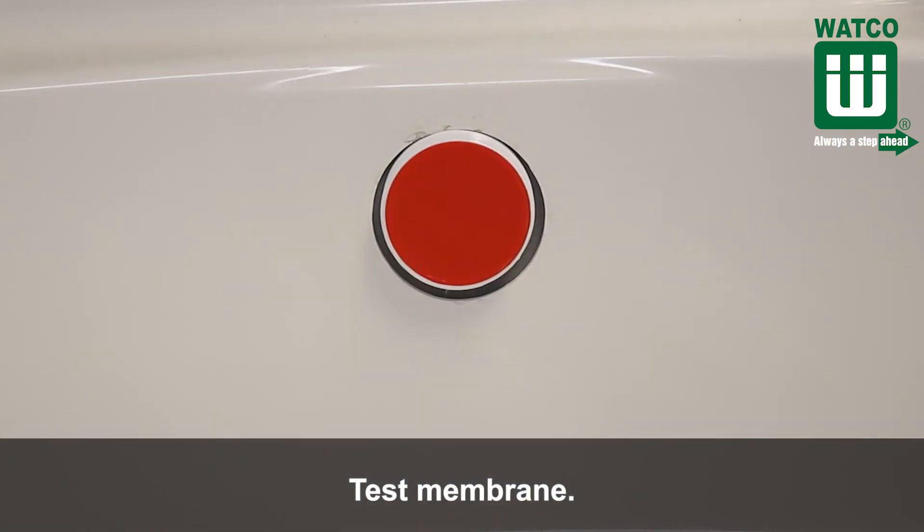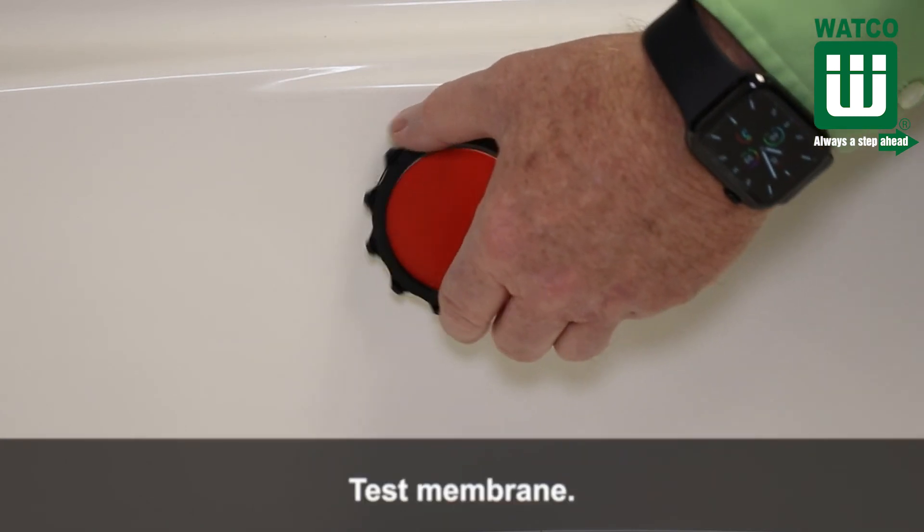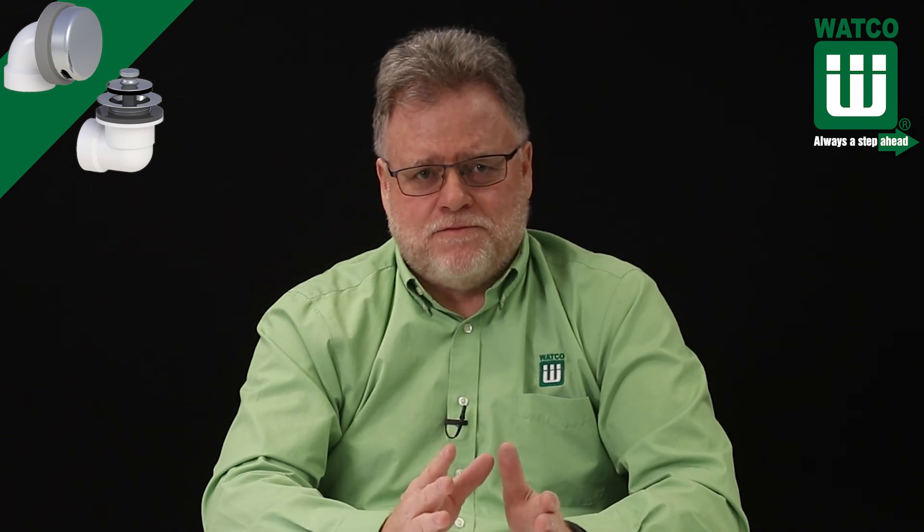The 901 Innovator includes a test membrane which is testable up to five floors. It's high flow — the Innovator overflow plate has more than twice the overflow capacity of standard one or two hole overflows. The Watco Innovator 901 is available at plumbing wholesalers. Thanks for watching, hope you found it helpful. I'm Scott Sims with Plumbing Tips.